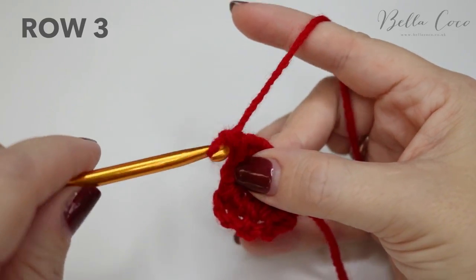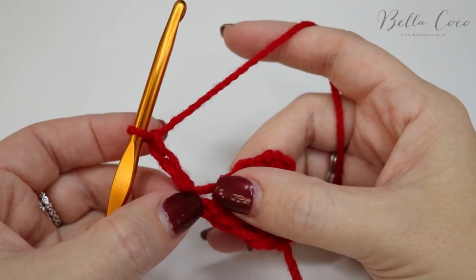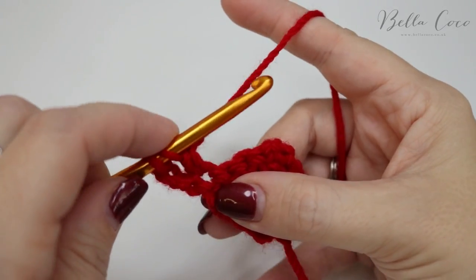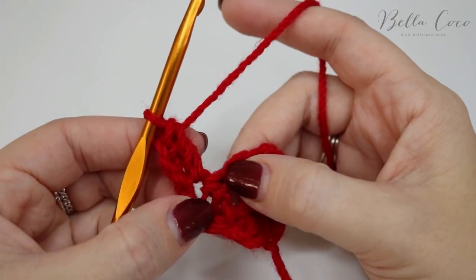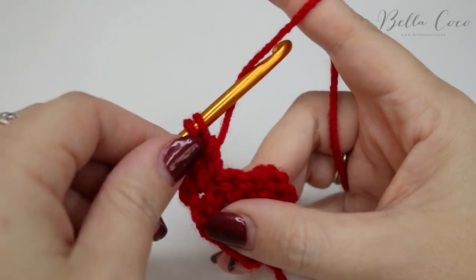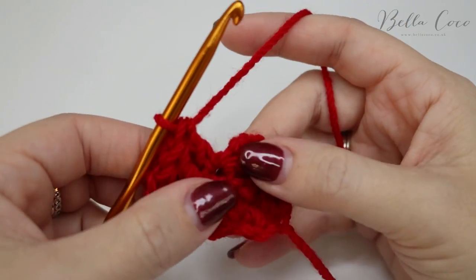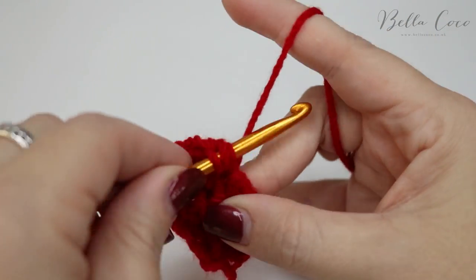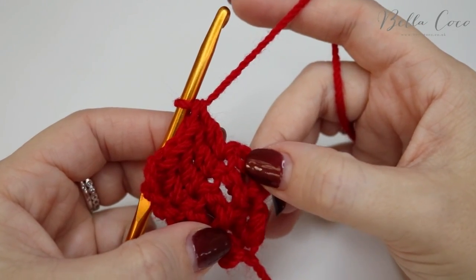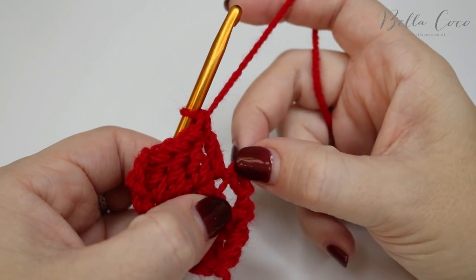We're going to do another treble into that same stitch as well, and that is row two. We're then going to chain three — one, two, three — turn our work and do one treble into the base of this chain three. Yarn over, insert, yarn over pull through, yarn over pull through two, yarn over pull through two. Then we're going to do a treble into the next three stitches: one, two, three. The last two stitches are going to go into the chain three from the previous row.